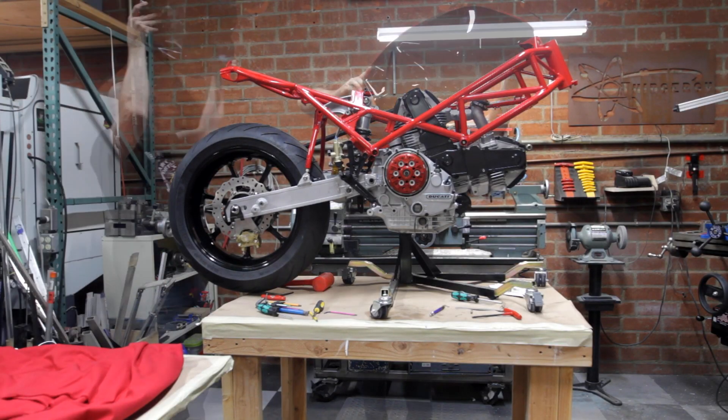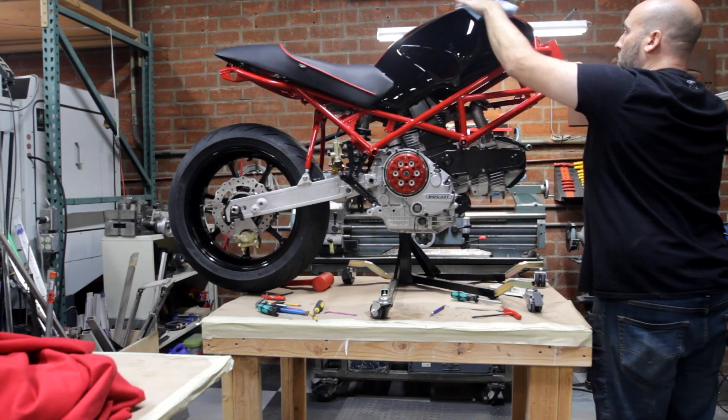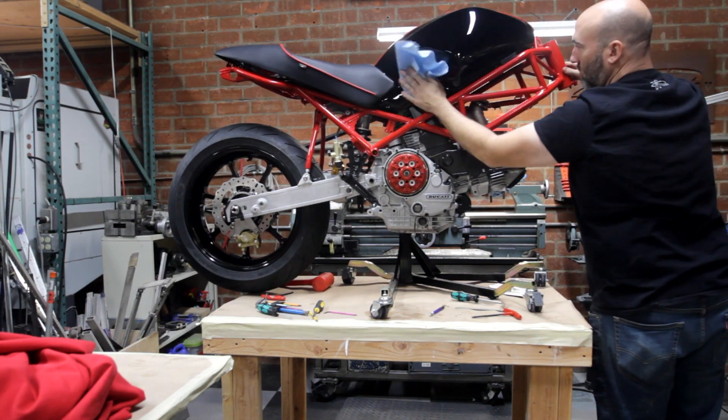I promise this bike is not gonna be a garage queen when I'm all done with it. I will ride it and I will treat it like a normal bike. Right now I'm just so scared to scratch anything.